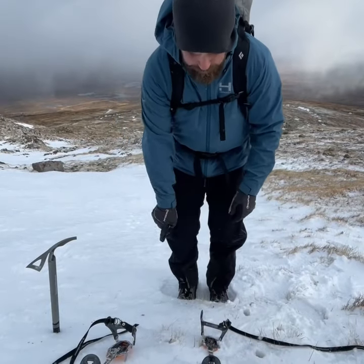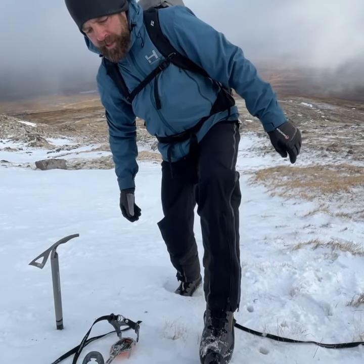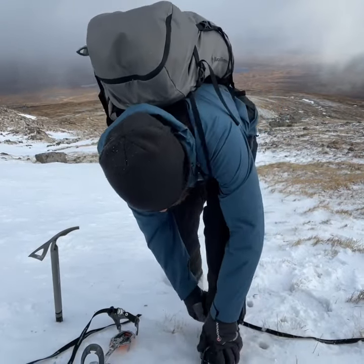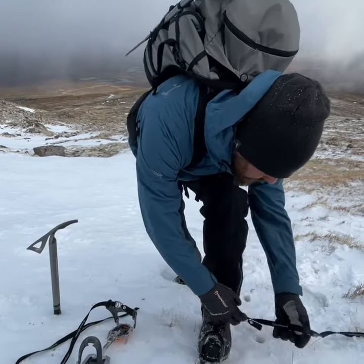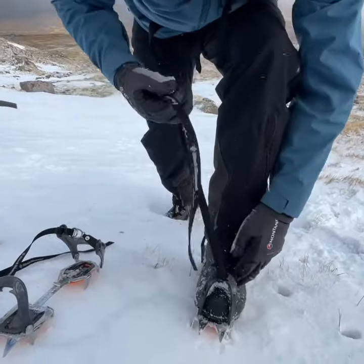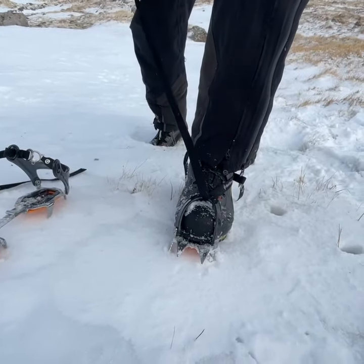I've made myself a nice platform here for my feet. My crampons are in front of me uphill. Put my toe in first and then my heel. Going through the toe bale first, making sure there are no loops or twists.